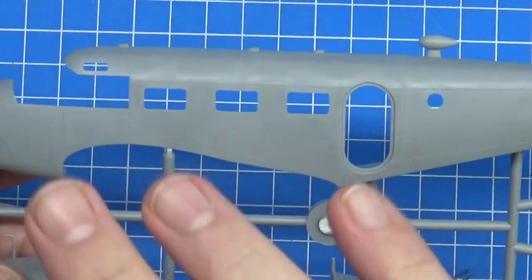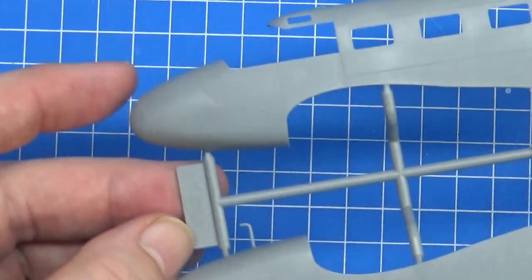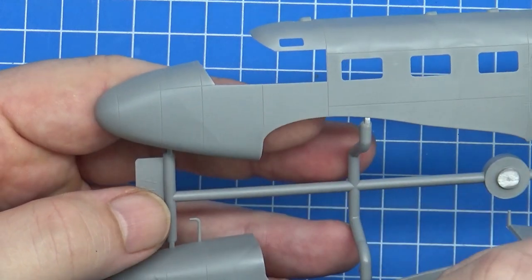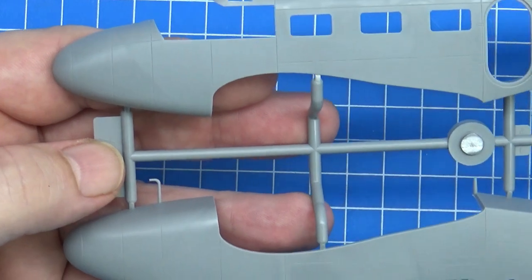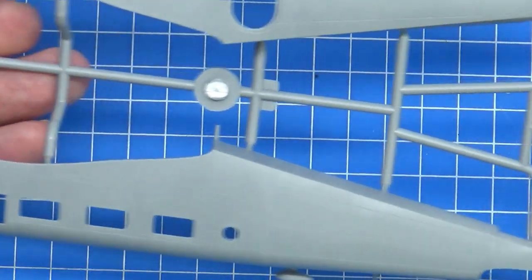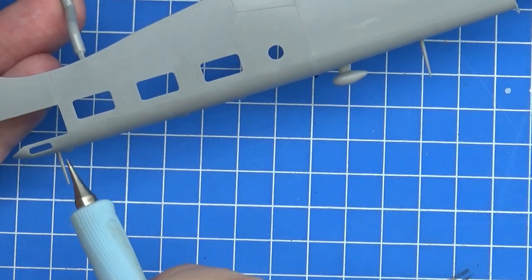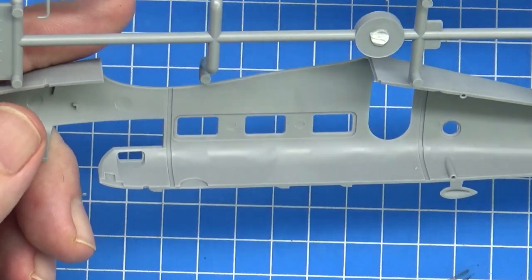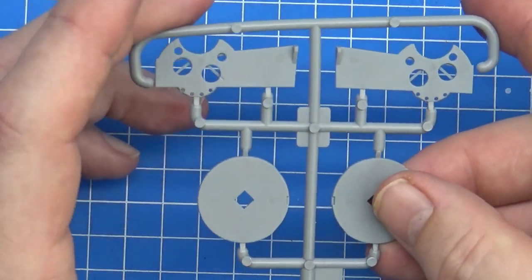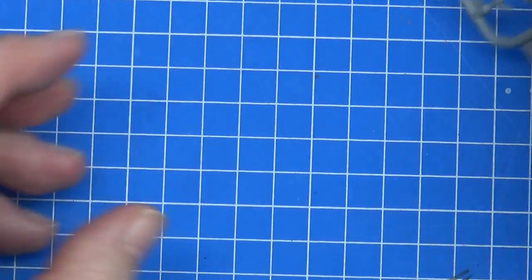That was the only full runner. Now we get to the smaller sprues. Here are the fuselage halves — the panel lines look quite nice, maybe slightly overdone for the scale, but I'd just be highlighting them slightly rather than washing them. The tail wheel is here as well. I have to be careful — they've molded on the aerials on the upper side of the fuselage, so I'll protect them with tape. There are also two small tiny sprues — these look like blanking-off plates for the engines and the bays.